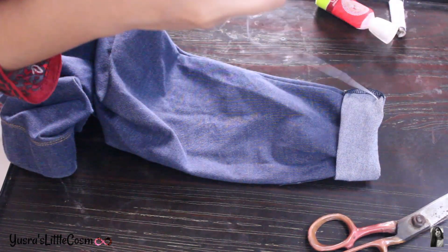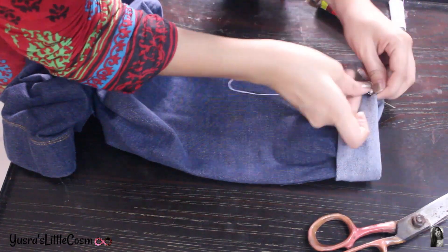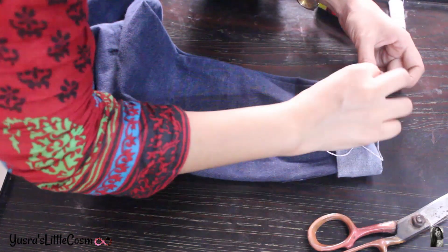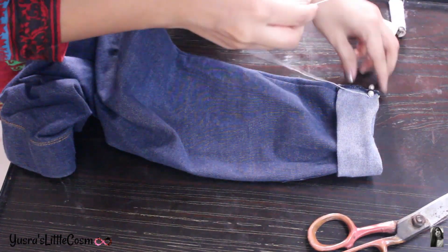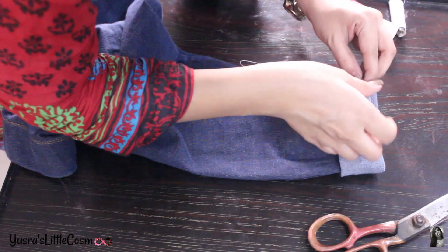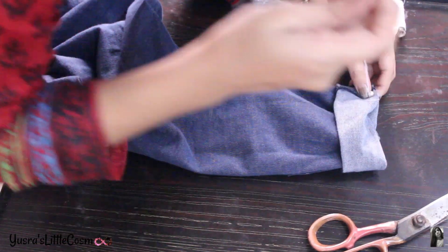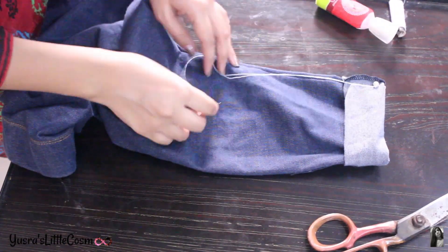Threading beads is very easy, it is not difficult. But if you find it difficult, you can use fabric glue. You can also use UHU or a suitable adhesive. I feel thread is more easy — thread is very easy. First, take your bead, pass the thread through it, and as you are doing both sides, secure your beads so they will be tight.